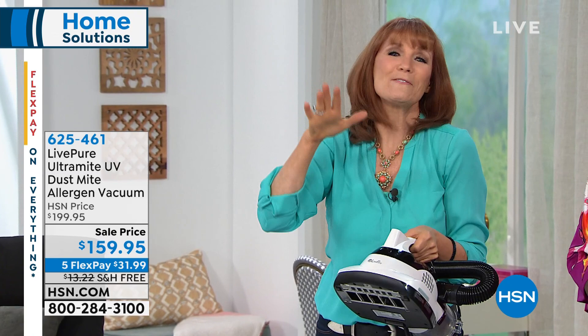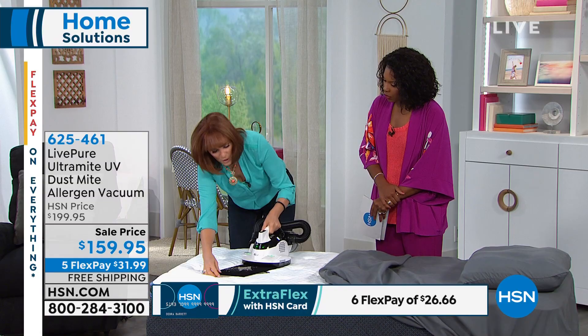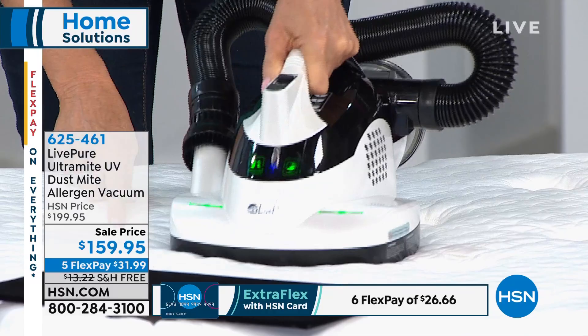Watch this — I'm going to go right over what I just spilled here, which is the dust standard and dust mites, and put it back into the system so that it's capturing all of that dirt and dander. And that's what you want to do — as soon as you get this home, go over your mattress.